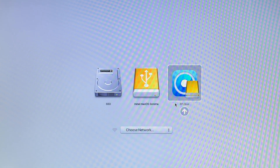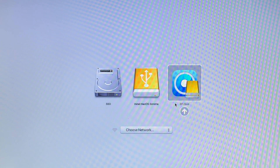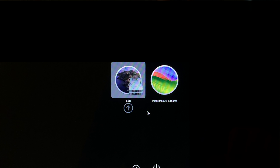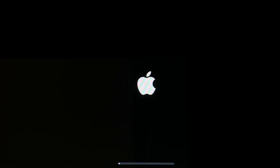You'll see three drives listed: your Mac's internal SSD, Install macOS Sonoma, and EFI Boot. Highlight EFI Boot and hit Enter or click the arrow under the icon. This will bring up the OpenCore boot picker. Now you'll see two options: your Mac's internal SSD and Install macOS Sonoma. Highlight Install macOS Sonoma and hit Enter or click the arrow.